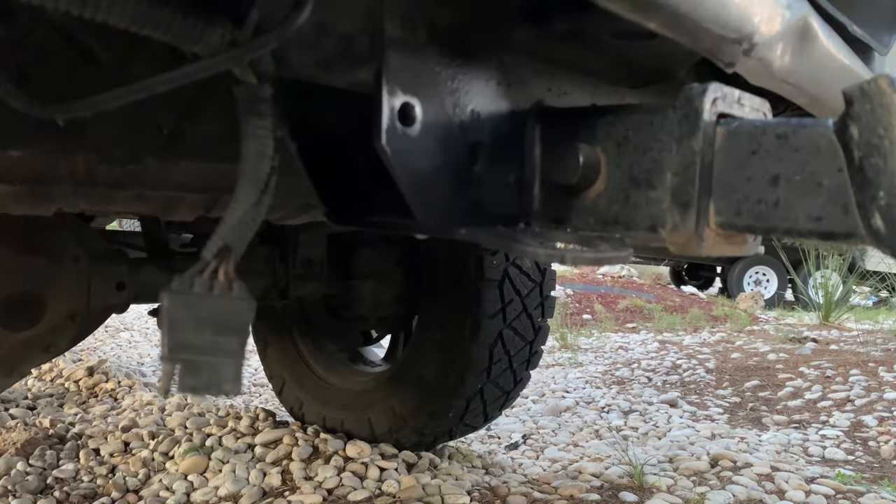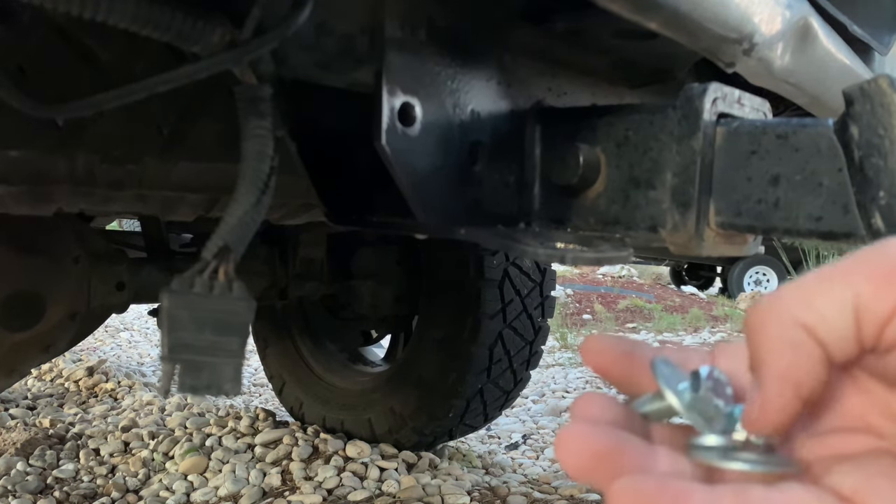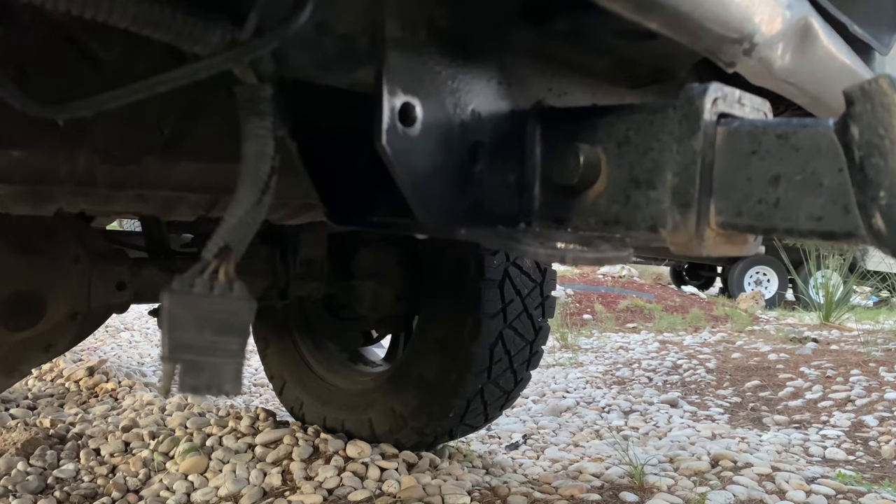What I'm going to use to mount that strap is a three-eighths inch bolt, a couple washers, a lock washer, and a three-eighths inch nut. I'm going to get started on that right now and I'll show you the results.